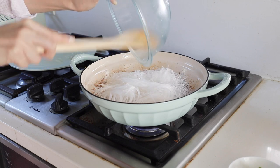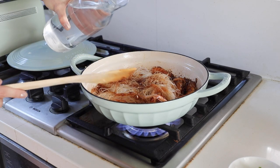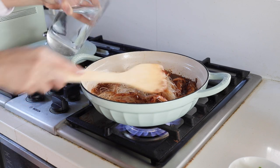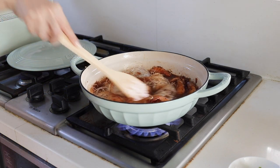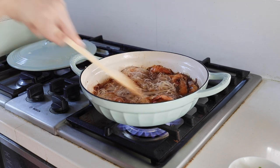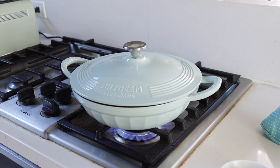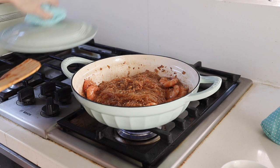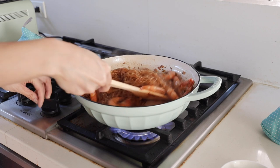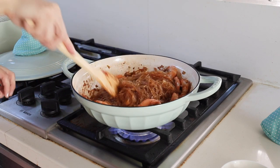Add the rice noodles and mix well with the sauce and all the ingredients. To make the noodles soft and moist, add some water and mix everything together. Turn up the heat and bring it to a boil, then add the lid and let it braise for five minutes on medium to high heat. Check the texture and stir — add a few more minutes if necessary.